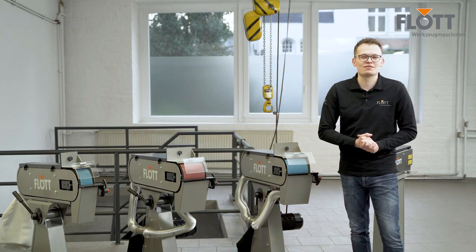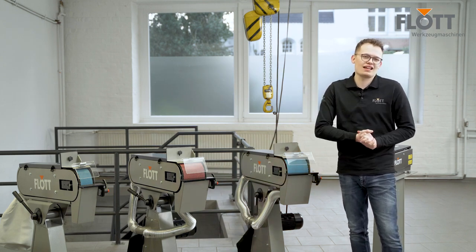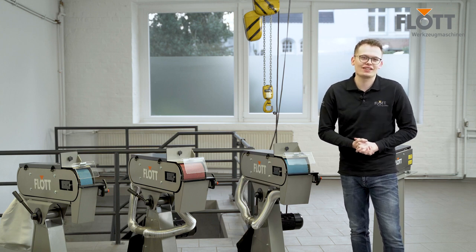If you opt for the BSM 150A Paul, we will grant you a full five-year warranty on the drive motor. All further information and technical data on the BSM 150A Paul can be found on our website. If you have any further questions or suggestions, please do not hesitate to contact us.